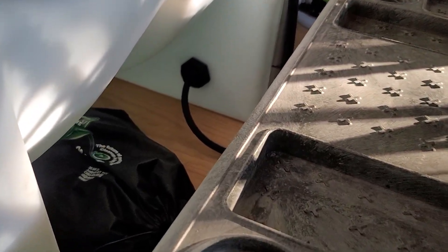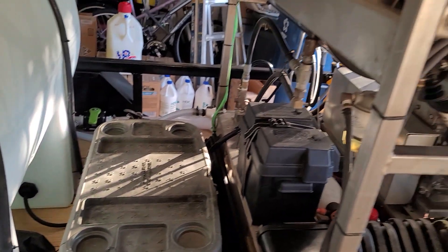This right here is a low-level switch. When the water gets to a certain level it will automatically shut the pressure washer off so I don't cavitate the pump.